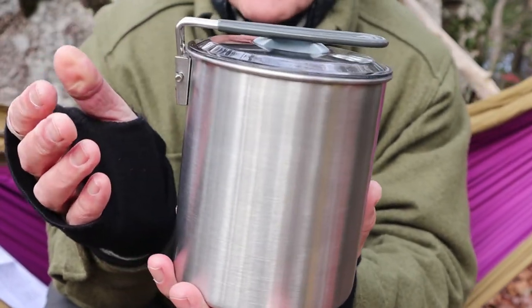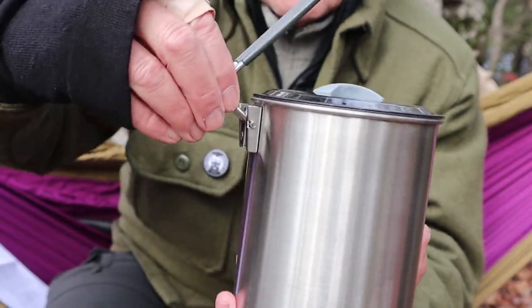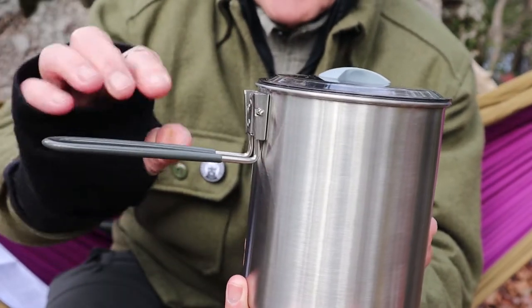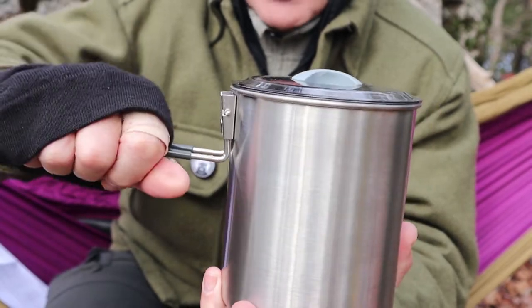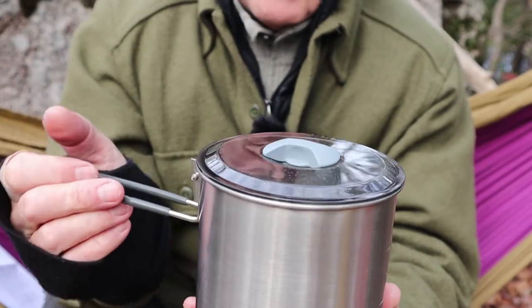One of its key features is the folding handle, which you squeeze to loosen up and fold over. Because it's new I have to give it a little manipulation for it to lock into place, to make sure it doesn't collapse on me when I go to pour from it.